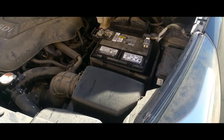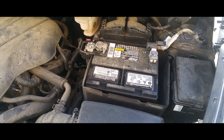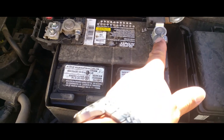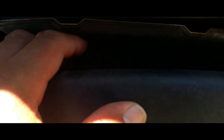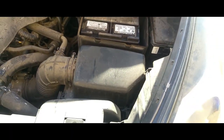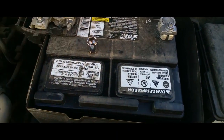Hey YouTube, today I'm going to show you how to remove a battery from a 2014 Kia Rio. The first thing we got to do is loosen up these nuts that are screwed down there. For this job you're gonna need a 12 millimeter socket for the bottom.